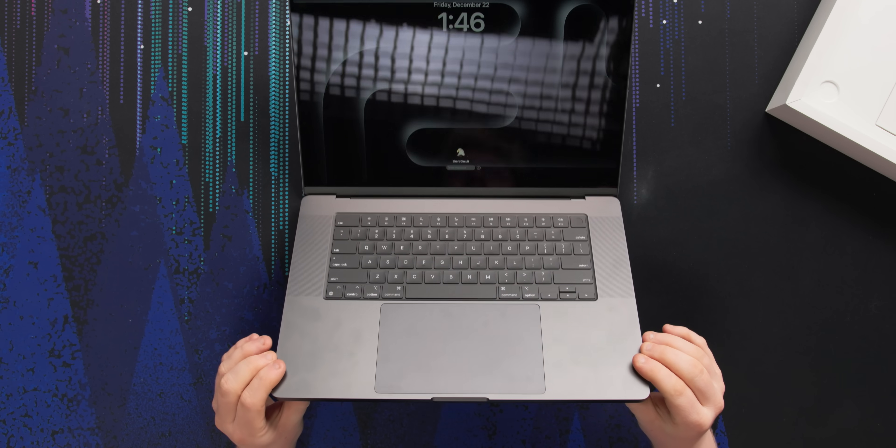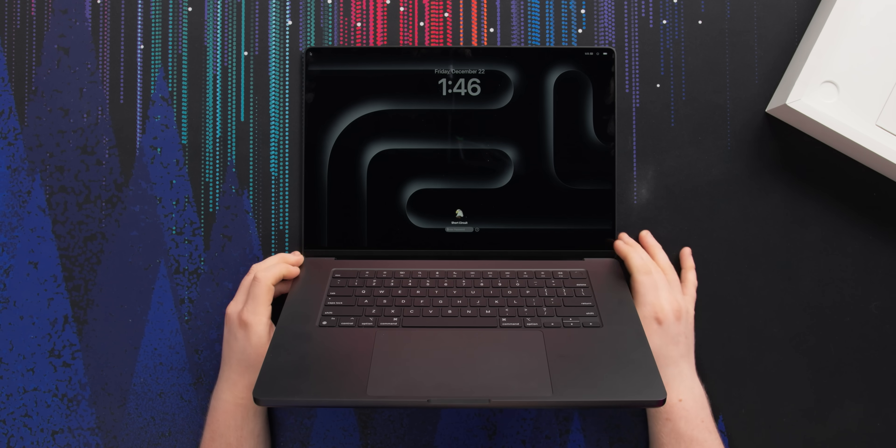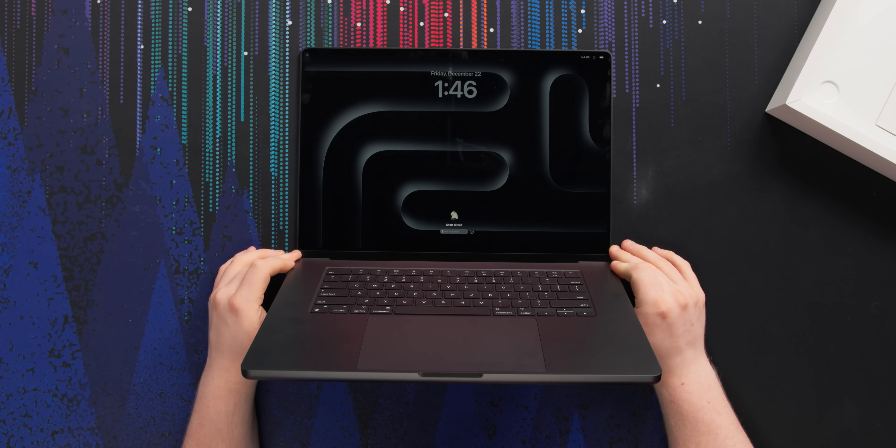This is the 16 inch MacBook Pro M3 Pro. I like this — it has letters I like: M3s, Pros, and MacBooks. I think this color is called Space Black.